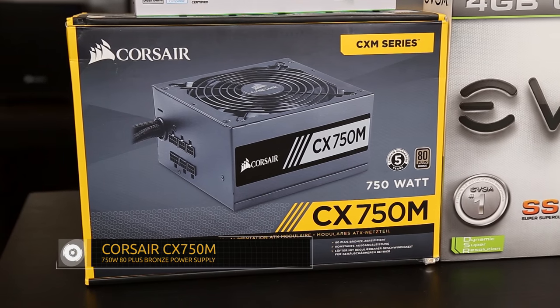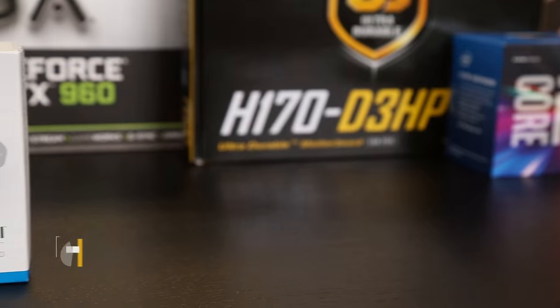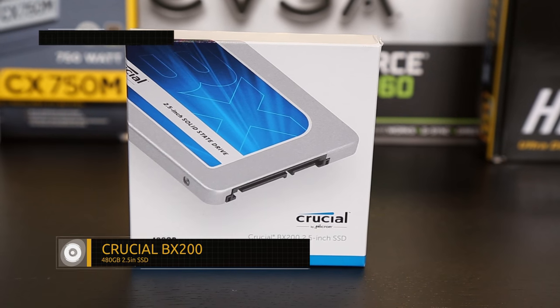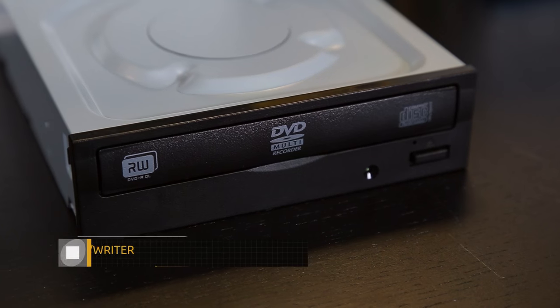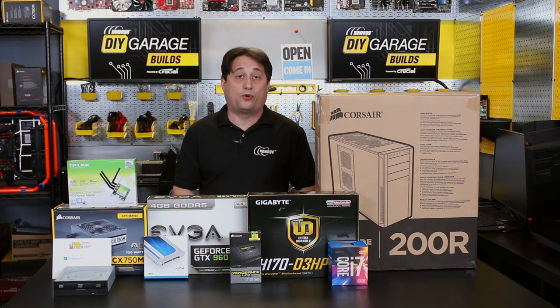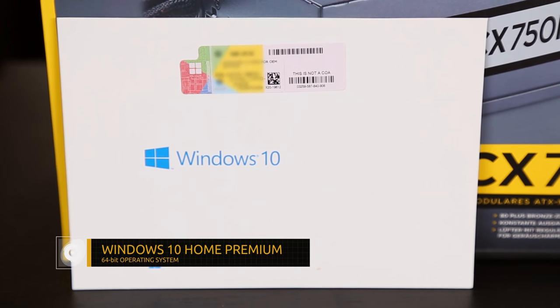To power everything, we've got Corsair's CX750M power supply — 750 watts, semi-modular, so we're only going to use the cables we need, and that's going to make our cabling look much cleaner inside the computer. For storage, we've selected Crucial's BX200, an entry-level and very affordable solid-state drive at 480 gigabytes. For optical drive, we've got LiteOn's DVD-CD Reader-Writer, so it will read and write both CDs and DVDs. And for the operating system, we've selected Microsoft's Windows 10, the 64-bit Home Premium Edition.